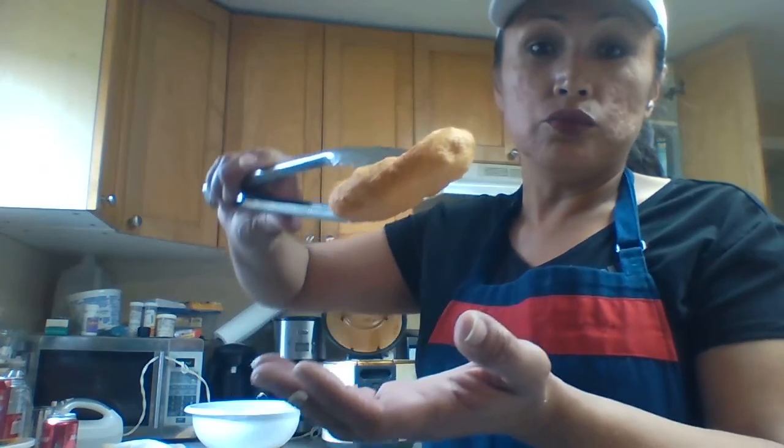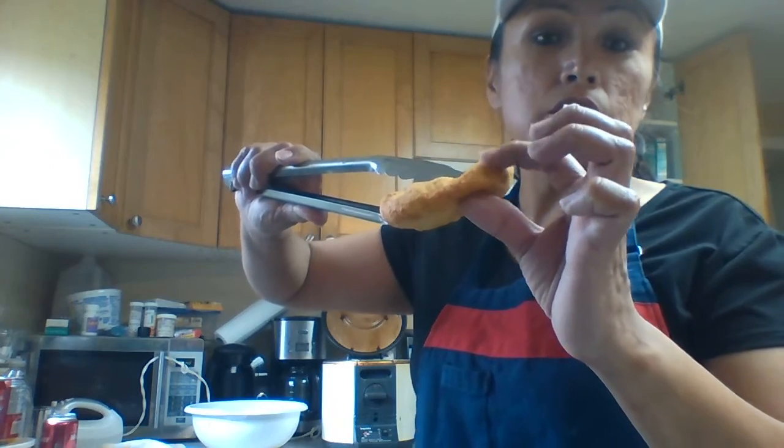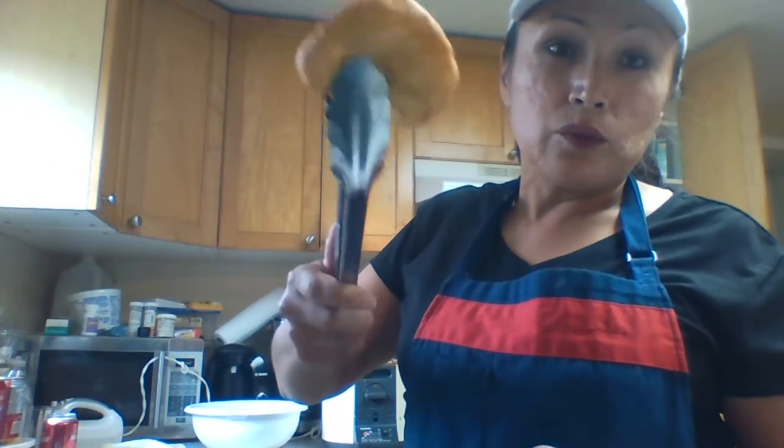You're in control of your bread — how crunchy you want it or how soft you want it. Then here's my fried bread. See? It's really super soft. You can squish it. It's one of the best fried bread recipes!